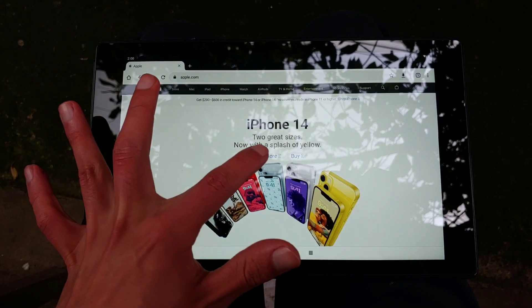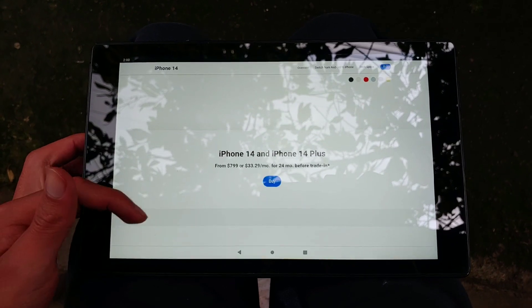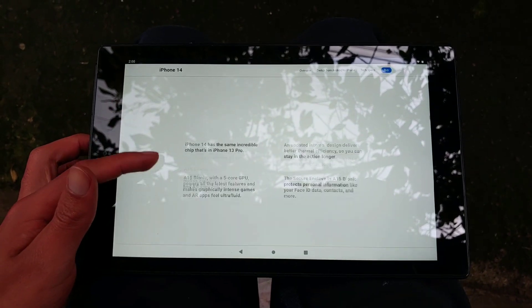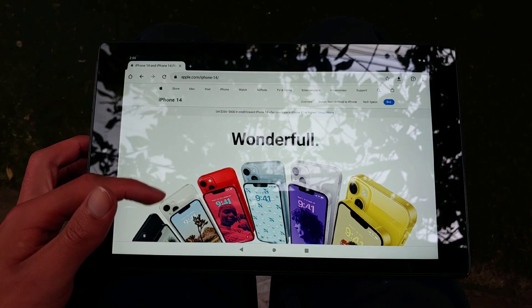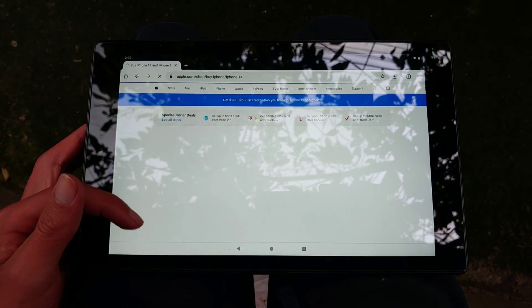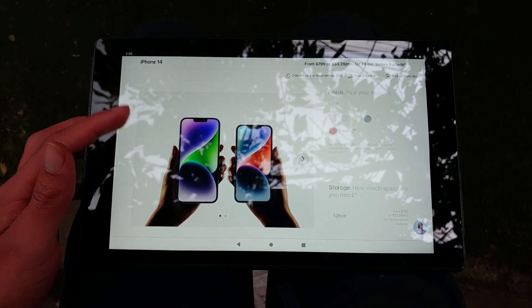The Amazon Fire HD 10 from 2017 still has some fight left in it. Despite its modest design and aging components, it can still handle tasks like media consumption, reading, web browsing, and even retro gaming. The plastic build is durable, and although it may not look as good as a premium tablet, it is functional. I think it's still worth it if you can find it for $20 or $30. Thanks for watching, and I'll see you in the next one.